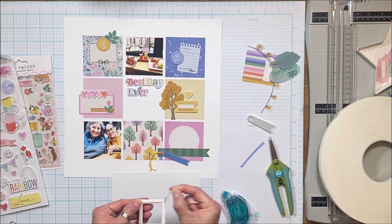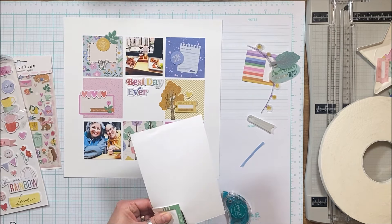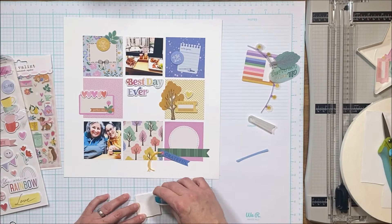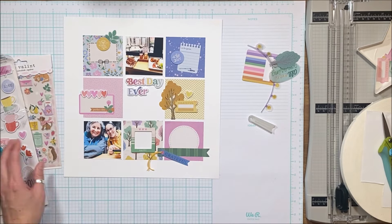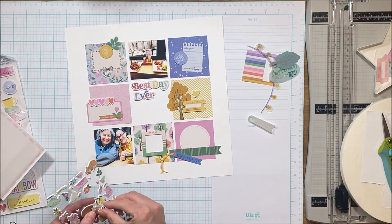That frame without a backing on top of the trees is super busy, but if I back it with just white cardstock it makes it less busy — and it gives me a way of sort of breaking up the box by putting another box within the box.